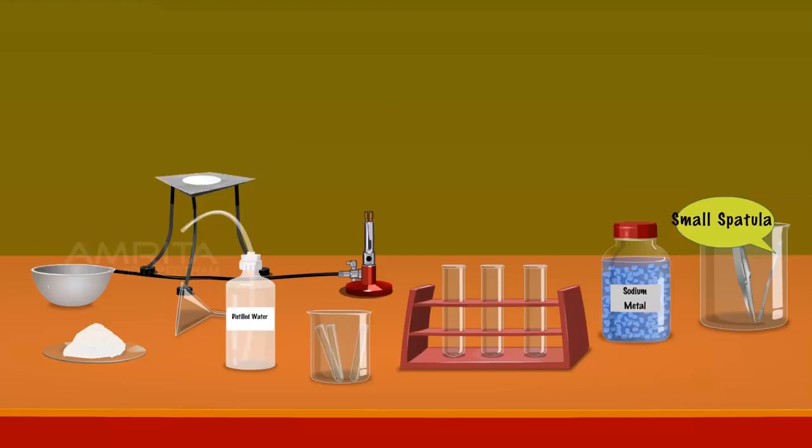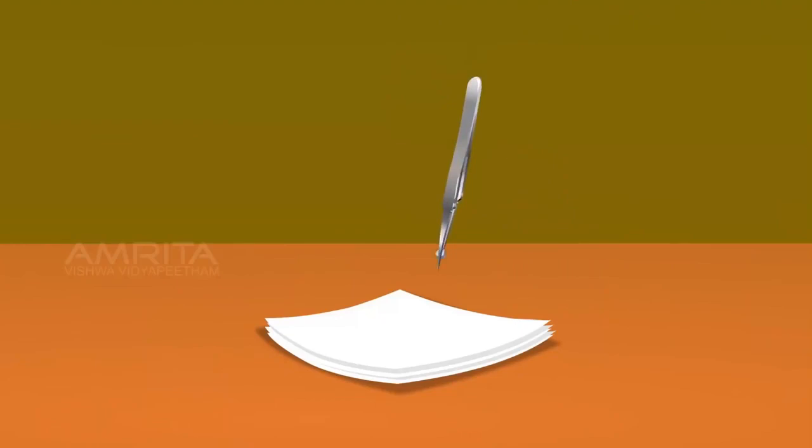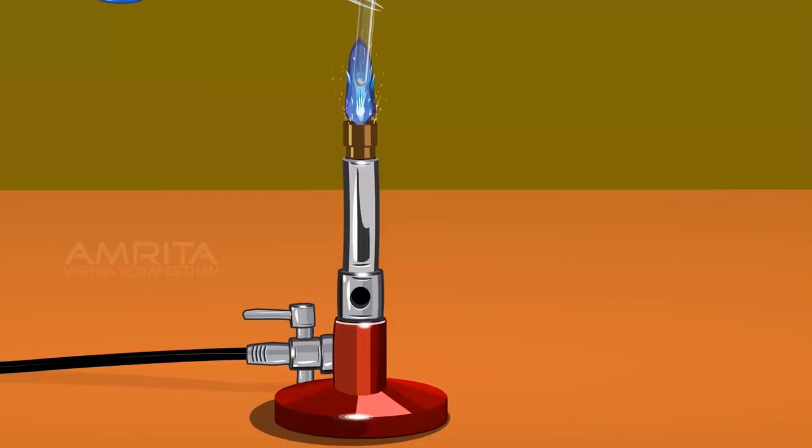Take a small piece of sodium metal using the forceps. Place the sodium metal piece on the filter paper and dry it by pressing it with another filter paper. Take dry sodium using the forceps. Hold a fusion tube using the tongs and put the dry sodium in it. Heat the fusion tube slightly over the Bunsen burner so that the sodium melts to a shining globule.